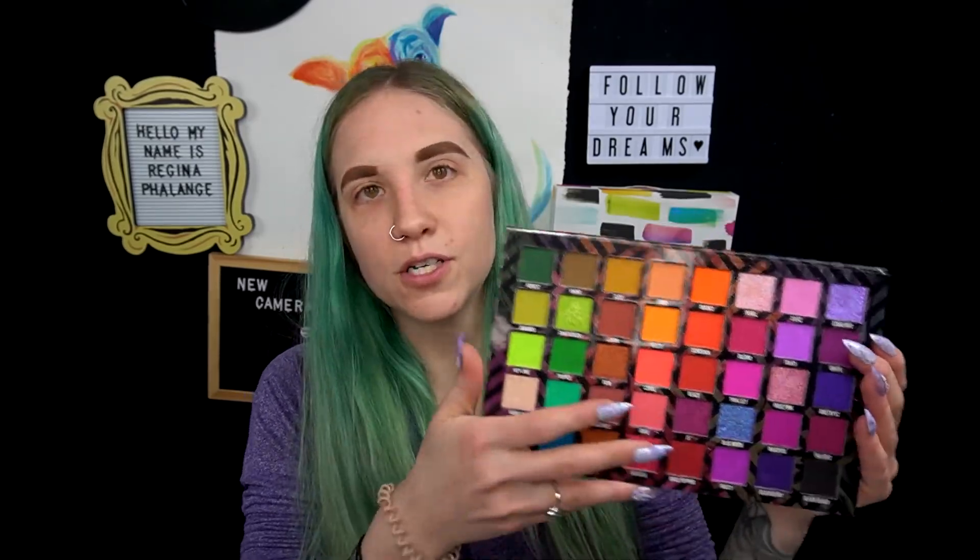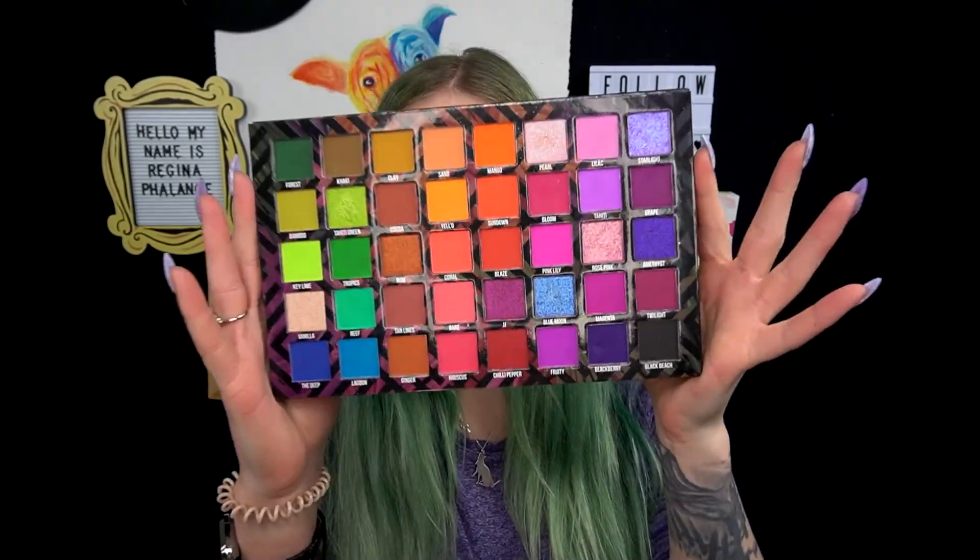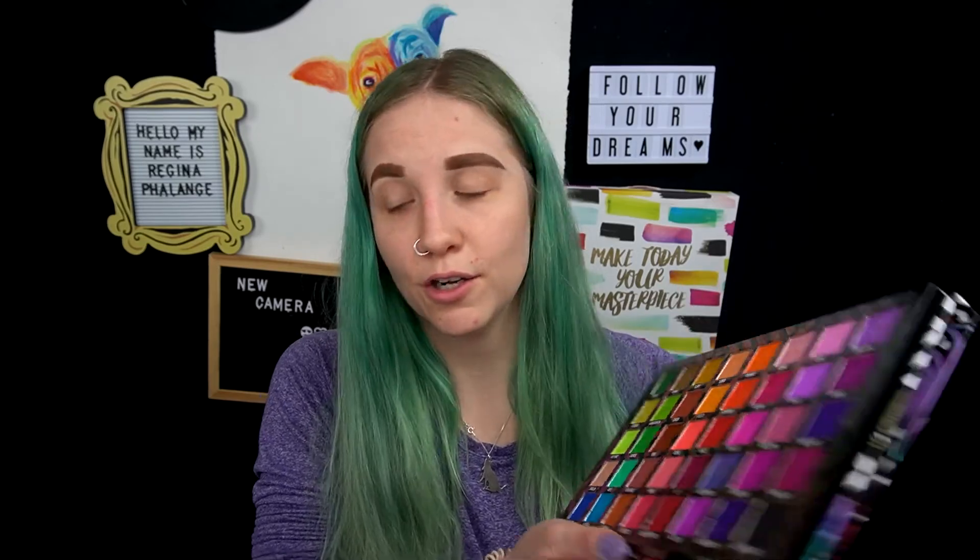If you're unfamiliar with this palette, it looks like this. It is a very, very gorgeous palette — a very big rainbow palette and I absolutely love it. I also love the fact that it comes with a mirror. This palette honestly is huge and super colorful. I just want to play with it today and give you guys my final opinion and review on it.